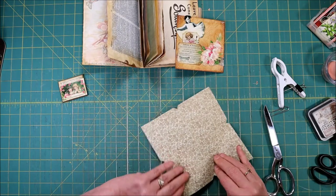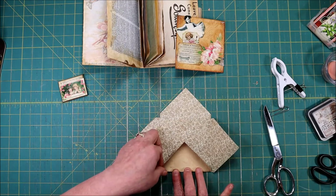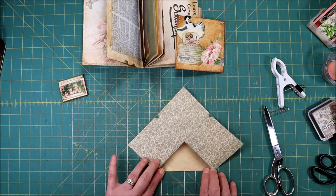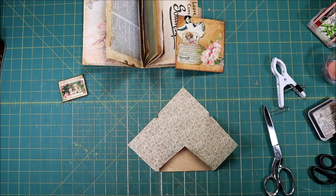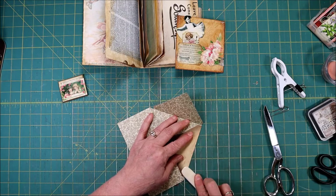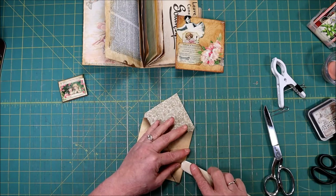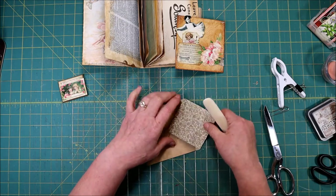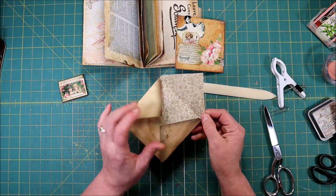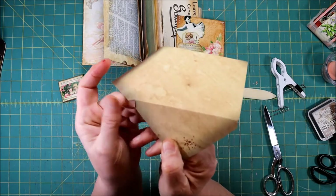The other thing that's really helpful whether you're using a scoreboard or not is your bone folder. Just take it and go down there and make that fold really nice. This is the one I scored and it should just fold right over.